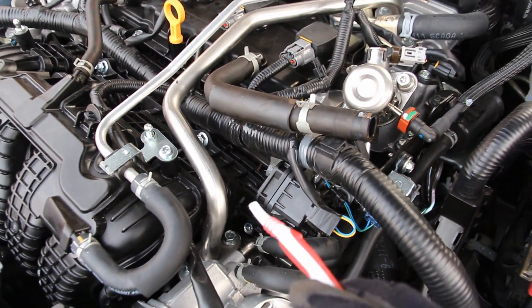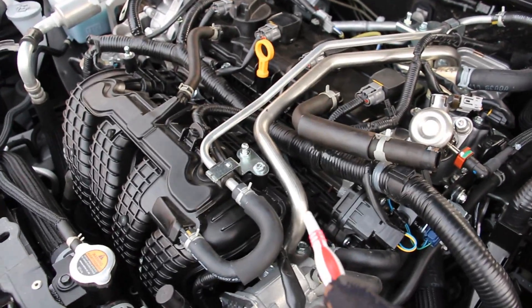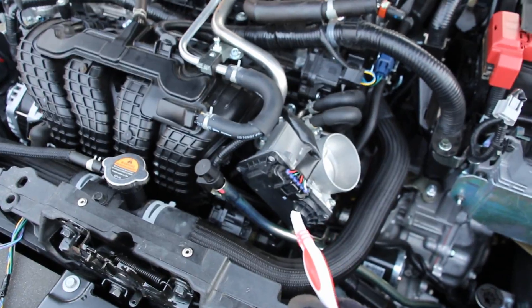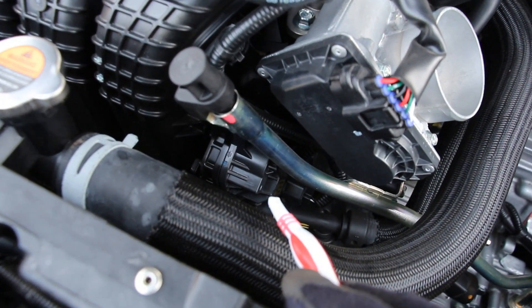Over here we have the runner control valve and it's responsible for moving a series of flaps inside of each one of these ports to control tumble flow. It's got a position sensor located on this side. Now just below the throttle body we have the manifold tuning valve and it's responsible for controlling the intake suction pressure.